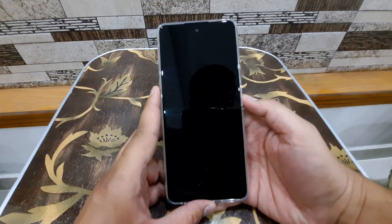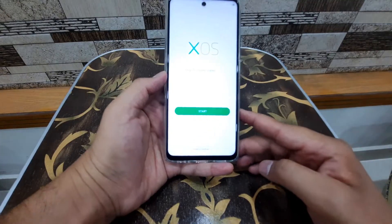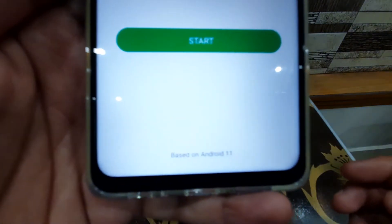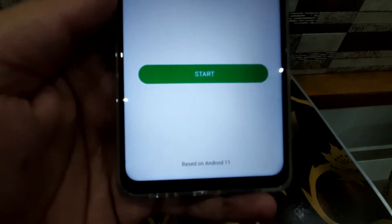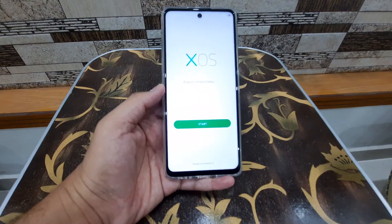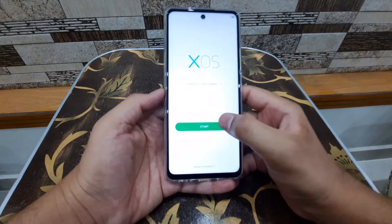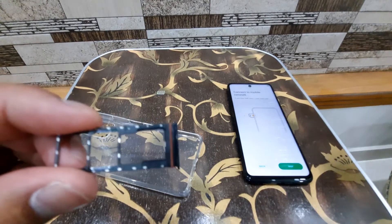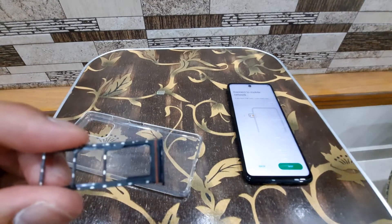I'll turn it on and set the phone up. Now it's on the setup screen and as you can see, it says it's based on Android 11. This is one of the things I like about this phone — even though it has the Helio G85, at least it comes with Android 11 out of the box. I also took out the SIM slot and you can see it has a rubber gasket.